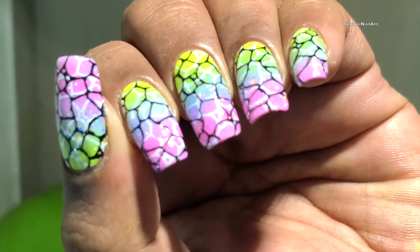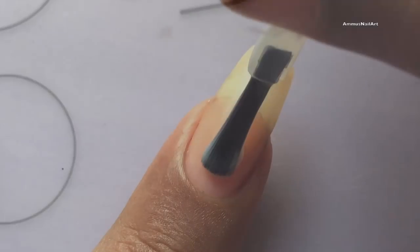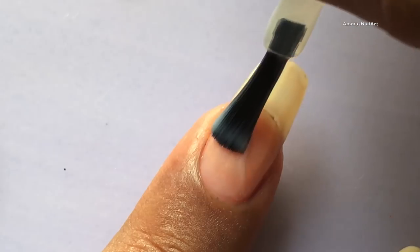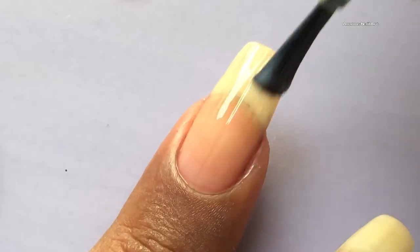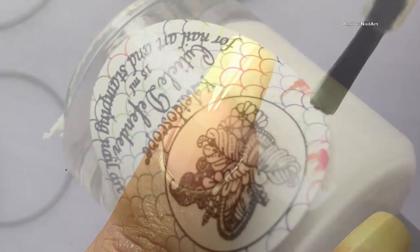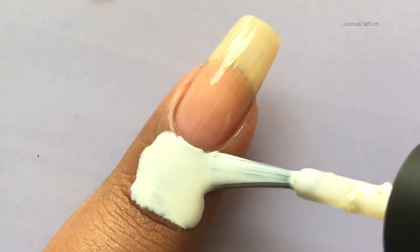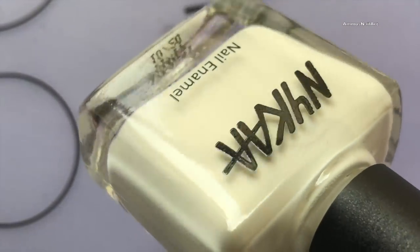Let's get started. As always, I'm going to apply a base coat. All items used in this video are listed in the description box, so if you're interested please check it out. After applying the base coat, I'm going to apply a liquid latex around my cuticle to save cleaning time.